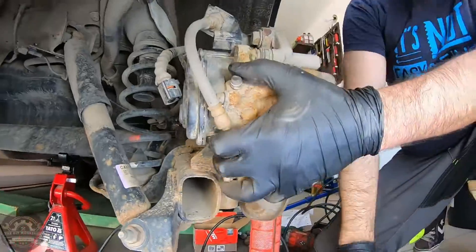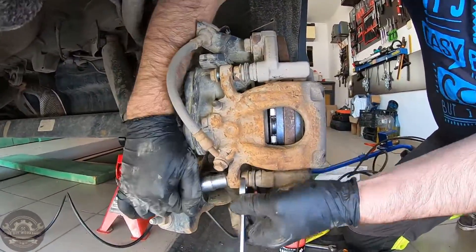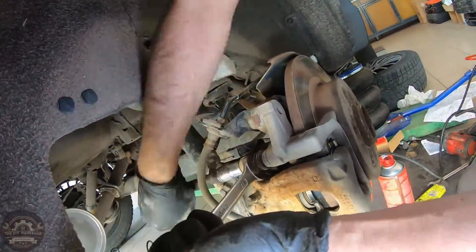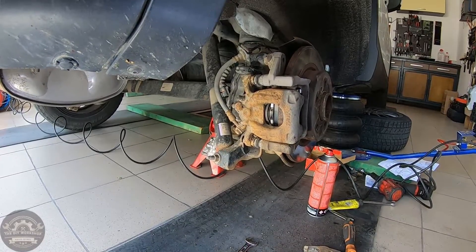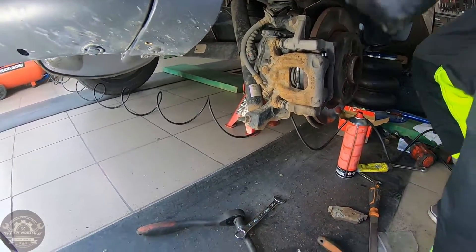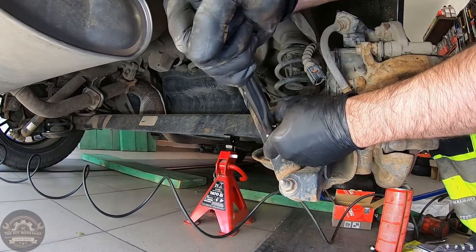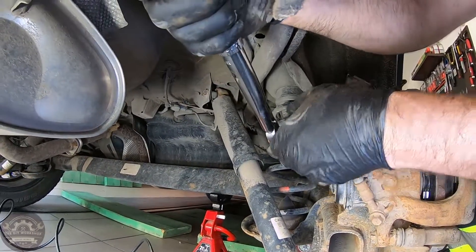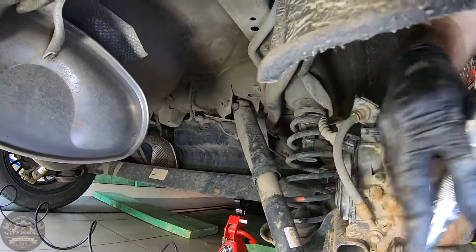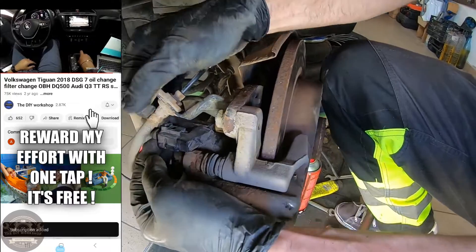Now all the operations in reverse. Tighten the guide pin bolt up to 35 Nm. Don't forget to insert the electrical connector back in the motor socket, and then end the brake job with the diagnostic tool.